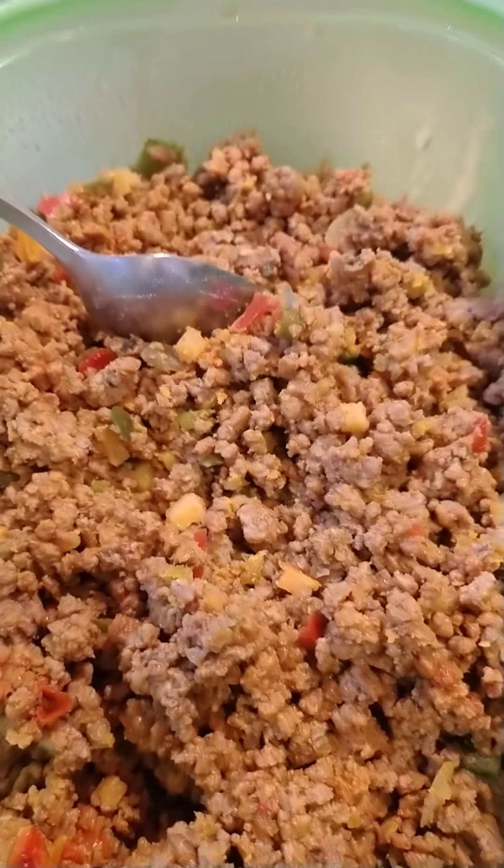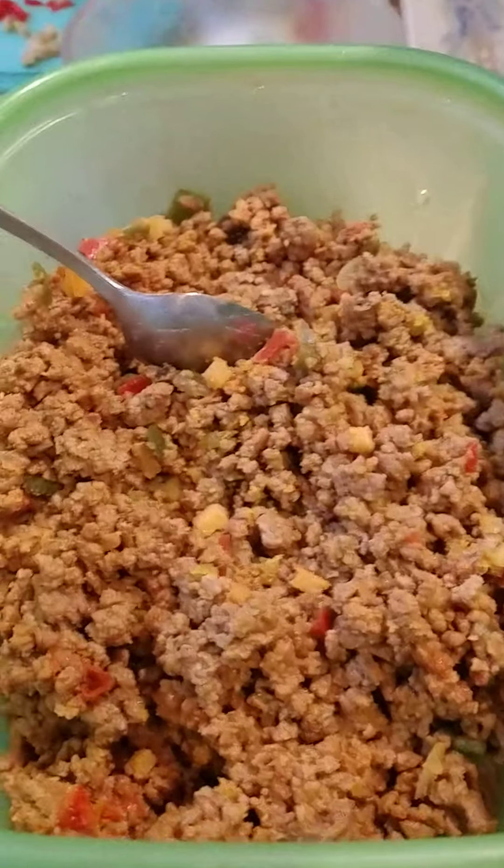Bueno, aquí estamos. Pastel Rico le presenta: Haciendo el relleno de papa.